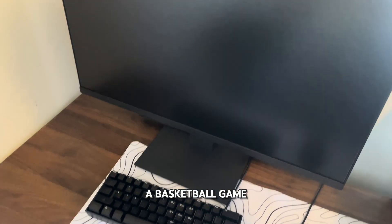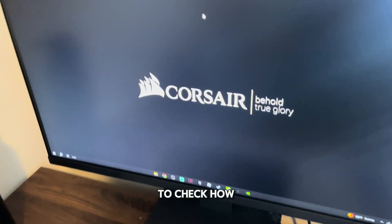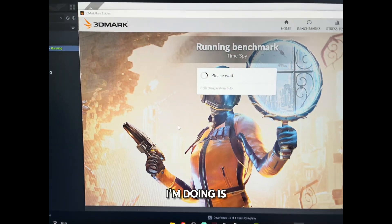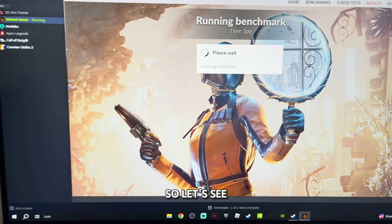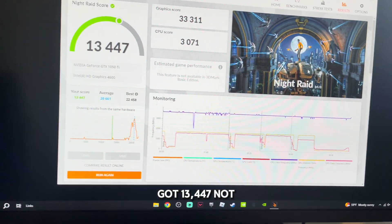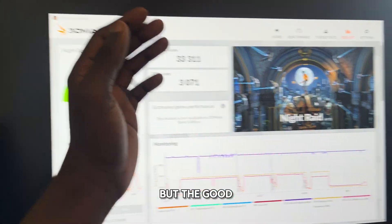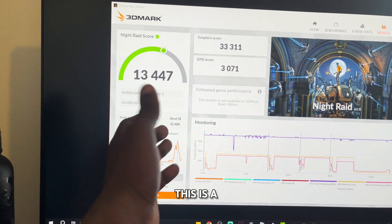I have to go to a basketball game so I'll come back and finish the video. The next thing I'm going to do is run a benchmark to check how well the GPU does. Let me open 3DMark — last time I got a score of 6,000, so let's see what I get this time. I just finished the benchmark and got 13,447. The CPU and hard drive are limiting it — I need to move to my SSD. But the graphics score is 33,000, so let me know in the comments if you think that's a good score or a bad score.